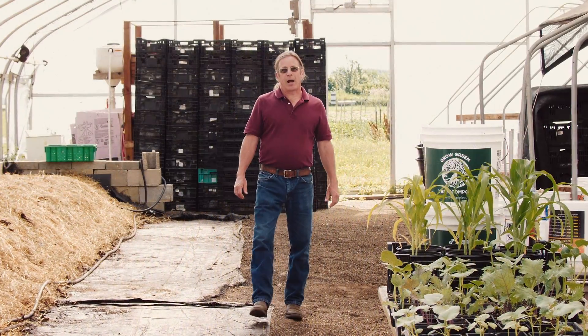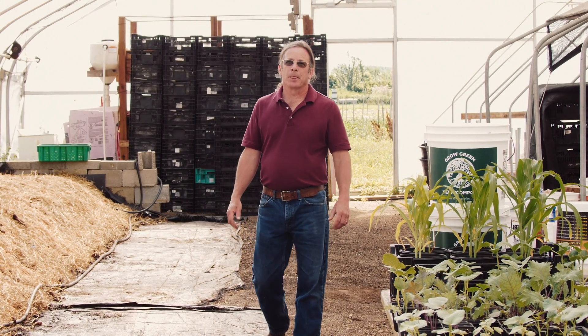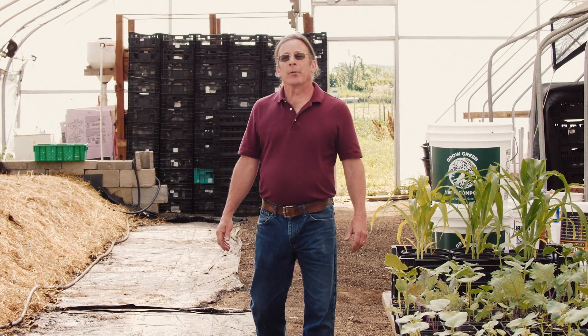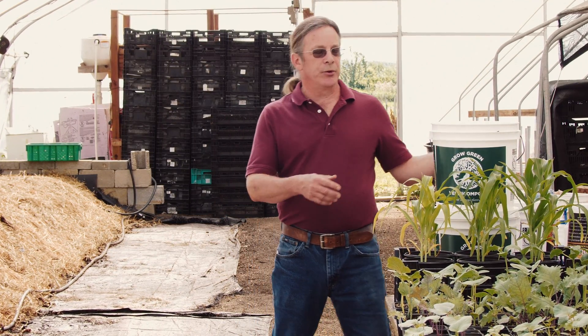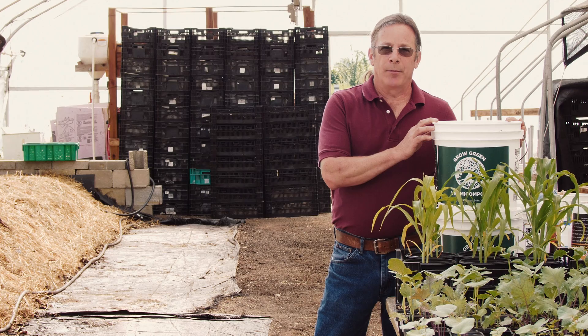Are you into growing the best flower, vegetable, and herb plants possible in your garden? Do you need a little help from a good green thumb? If you answered yes, I have just what you need — Grow Green Vermicompost.